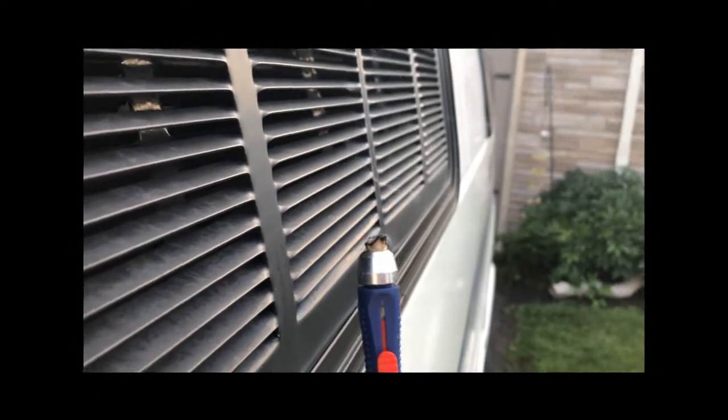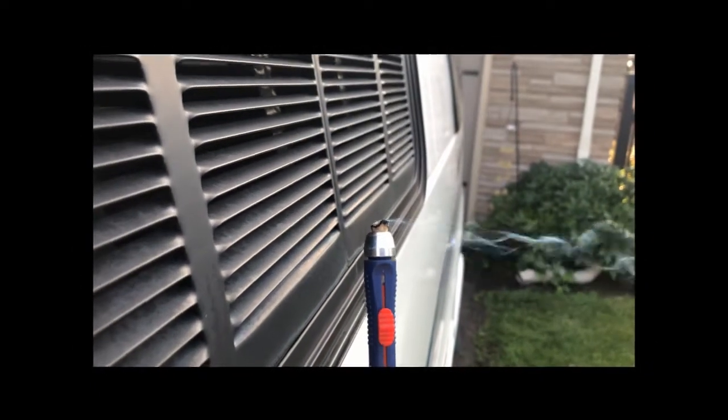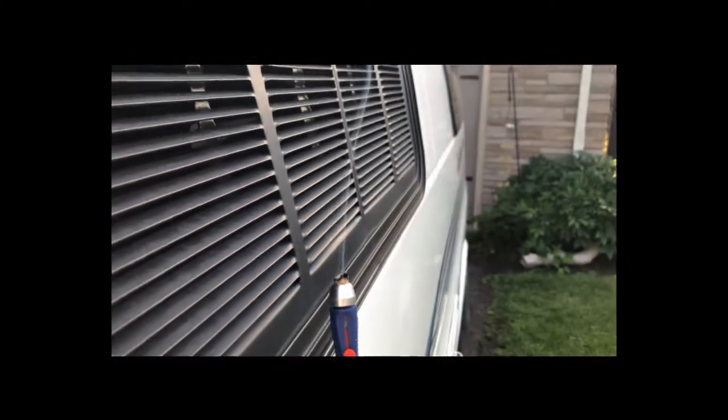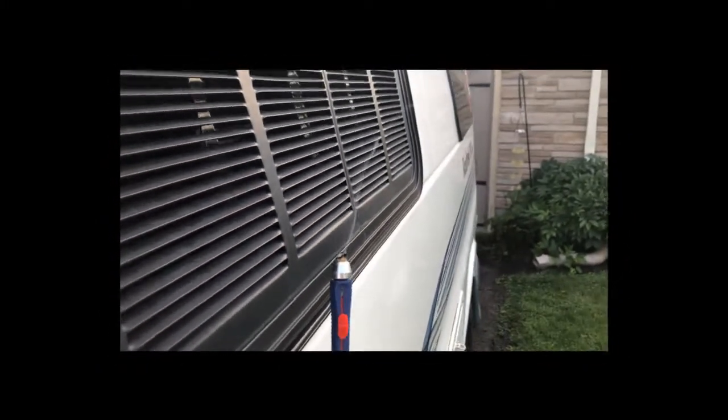Here's a glowy stick designed for checking for drafts, and obviously there's a draft coming out of that upper vent now with the fan going back there - you can see it moving.